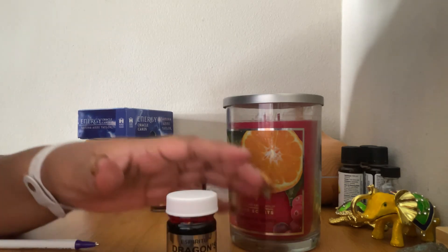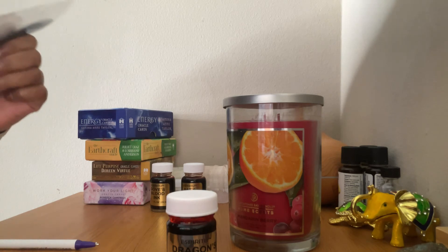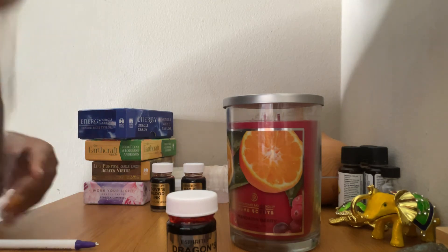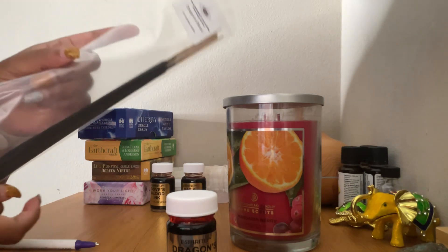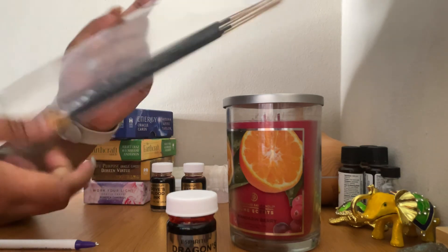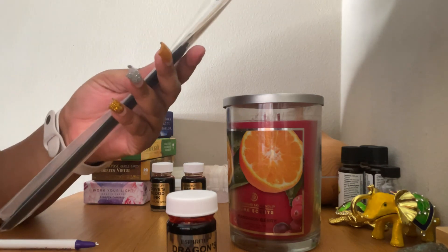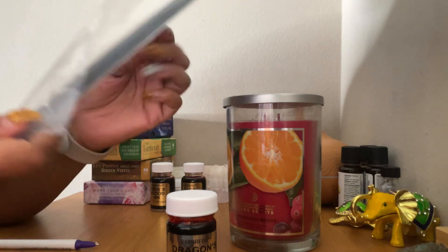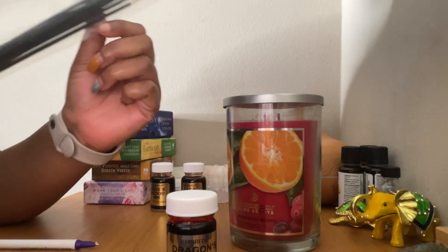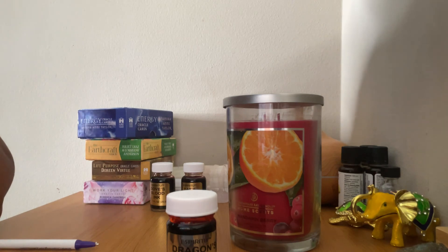Dragon blood comes in all shapes and forms. You can get incense and burn it — I do this all the time when I do my readings just to connect to my higher self. I use this all the time. I just wanted to give you guys a quick introduction to dragon blood.